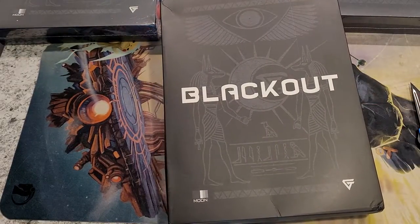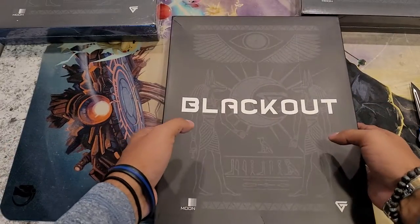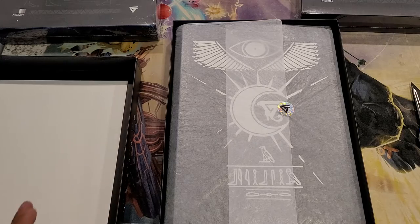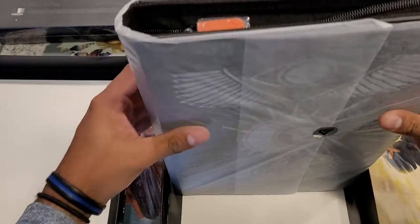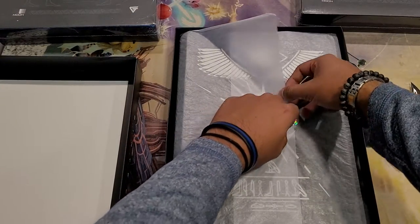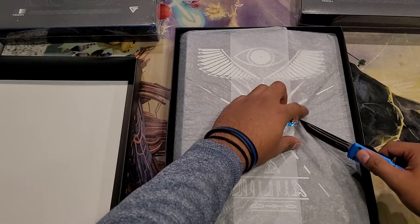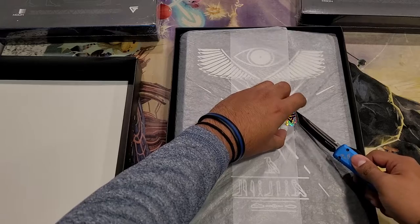These were ordered way back in 2021, so better late than never. I did get them a while ago and I just haven't had time to make videos. There she blows — I'm actually going to see if I can just slip it out of this instead of having to cut it open. Can't do that, so we're going to play the 'get the sticker off the tissue paper without ripping it' game.